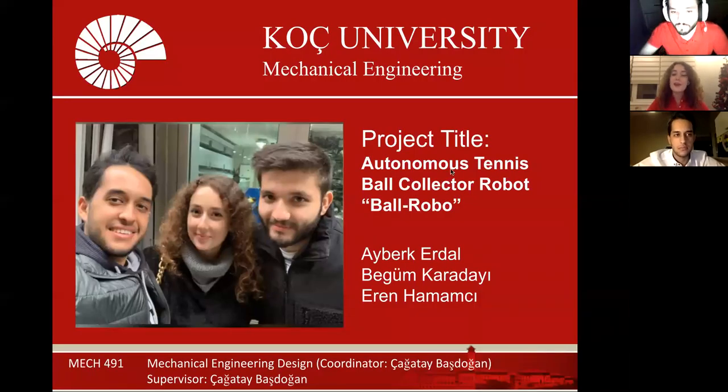Hello everyone. I am Begüm and my group mates are Ayberk and Eren. We did our senior design project, which is autonomous tennis ball collector robots.